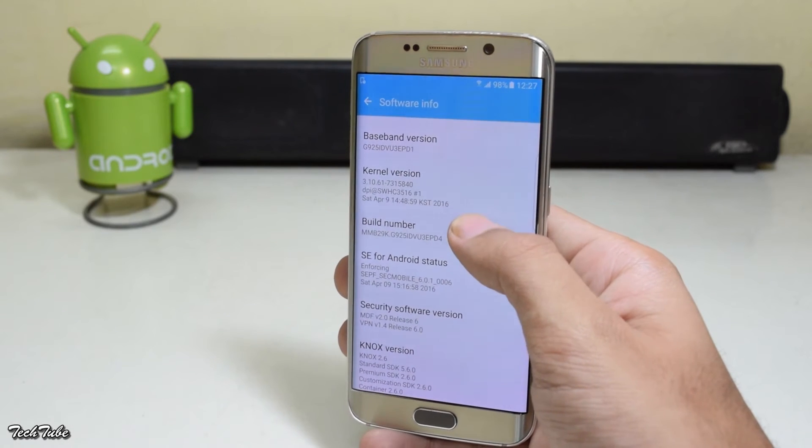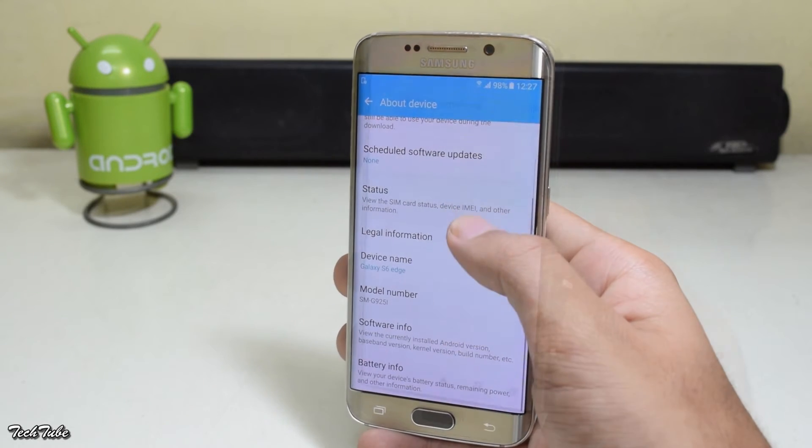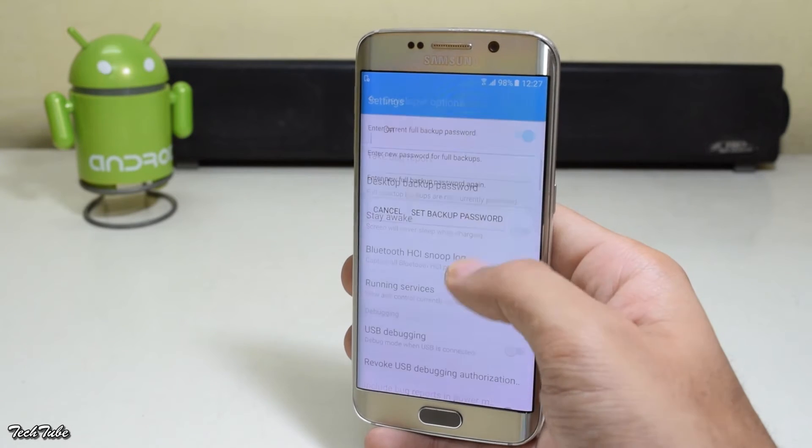Under the About Device tab, tap the build number multiple times to enable developer options. Under developer options, enable OEM unlocking if you have it — otherwise skip this step.